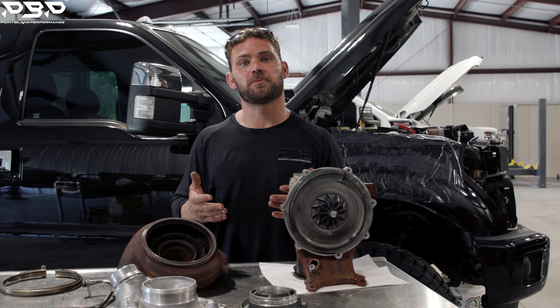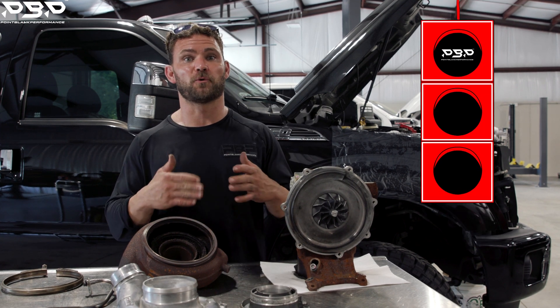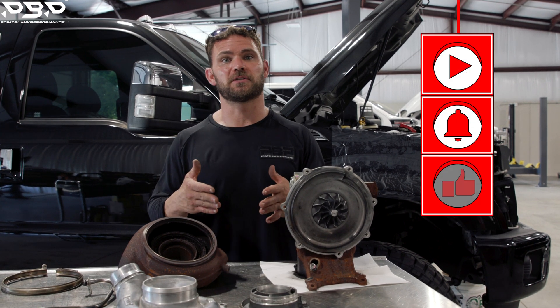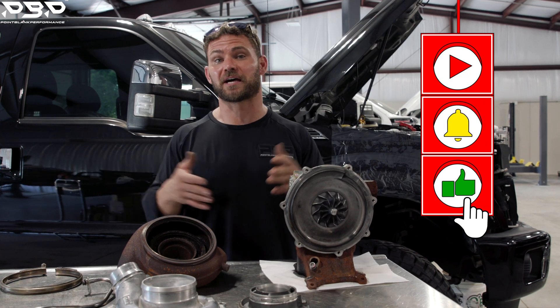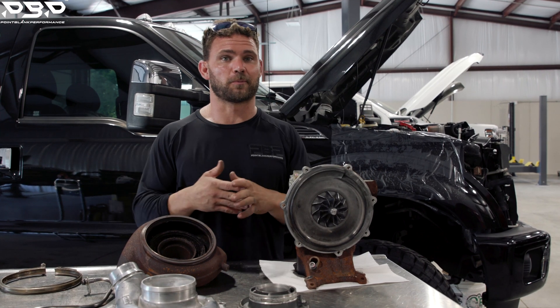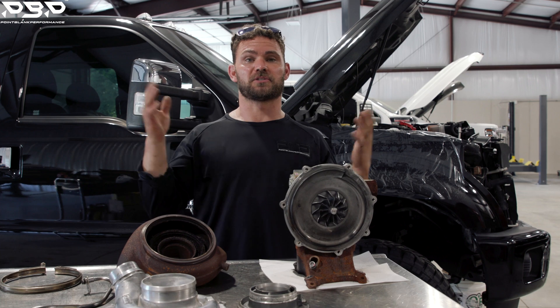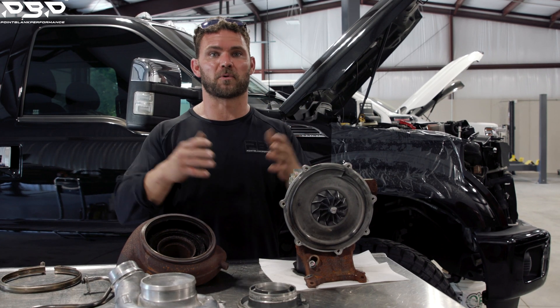Today on the Point Blank Performance YouTube channel, we've got a familiar face back: Ms. Kim's 2015 Ford Power Stroke. Last time you saw this truck — you can check out the link here — it had a failed turbocharger. But hang tight. We're not just talking about the boring factory turbocharger that fails and doesn't make power and has tons of drive pressure. We're talking about something bigger and how to make more power.